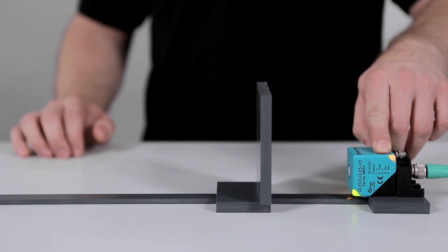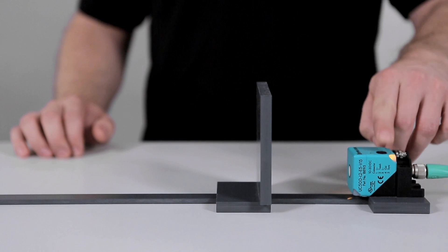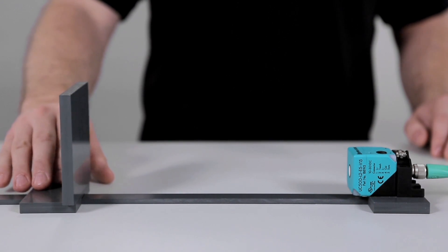To program the far switch point, press the button for 2 seconds until the yellow LED starts flashing. Then move the target to the desired far switch point position. This time, hold the button for 2 seconds to store the position. Again, the green LED flashes 3 times to indicate that the setup was successful.